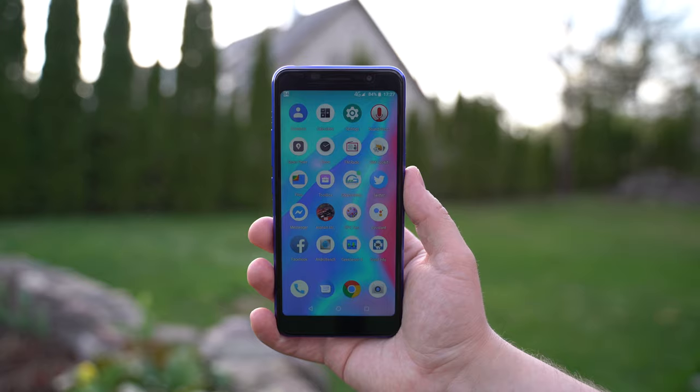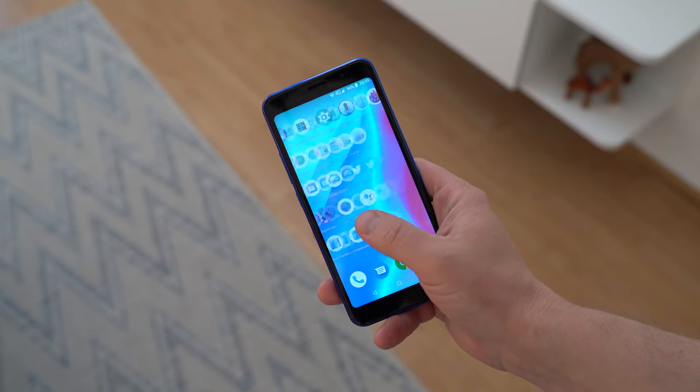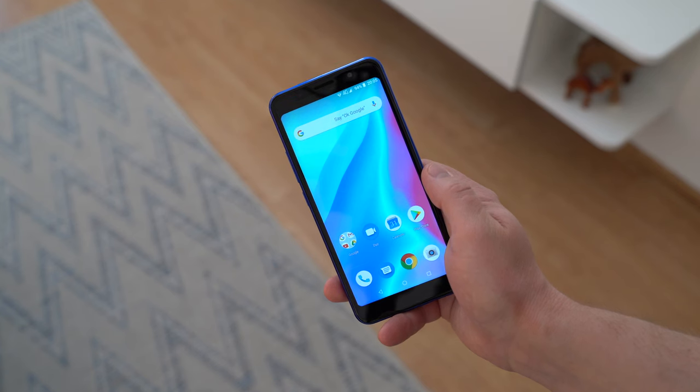A 5.5-inch display has 1280x640 resolution. It's not the sharpest panel out there, but it's good enough for daily use.